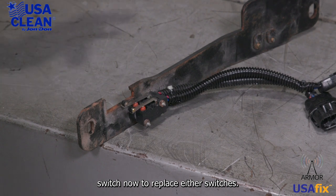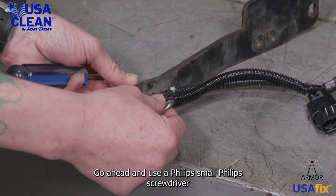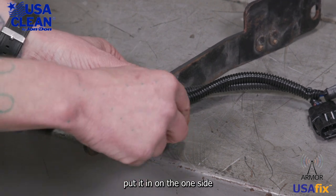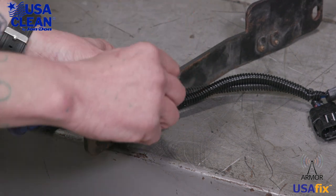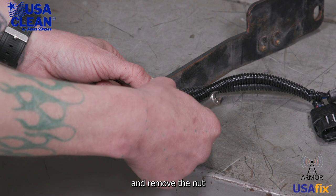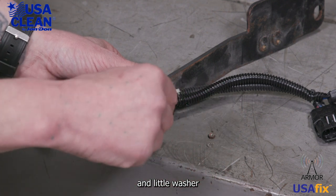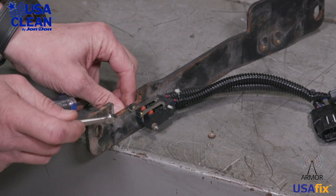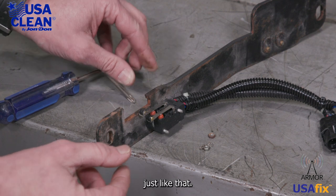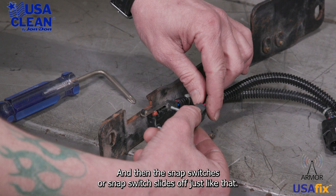To replace either switch, go ahead and use a small Phillips screwdriver — put it in on one side, as this is a quarter nut. Go ahead and loosen it up, remove the nut and little washer. Just like that, and then the snap switch slides off just like that.